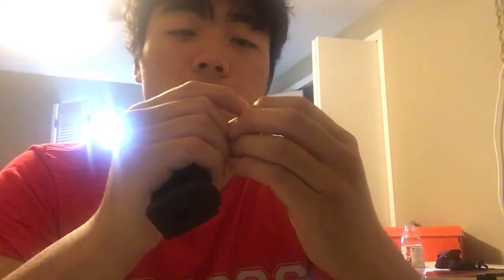Each case contained 500 rounds. One case had brass that reads FM 9mm Luger, and the other half contained brass that reads Xtreme 9mm Luger. So these are probably from Freedom Munitions.